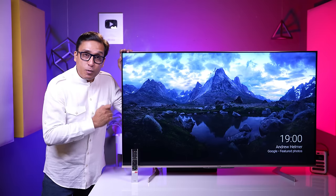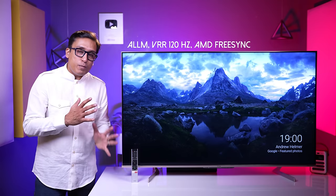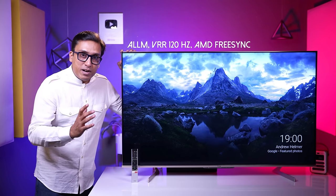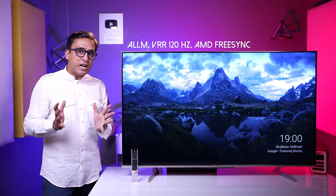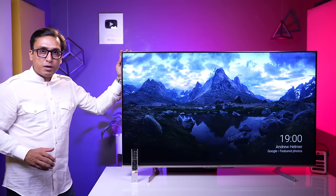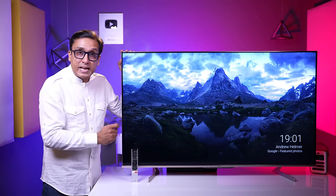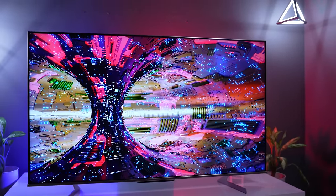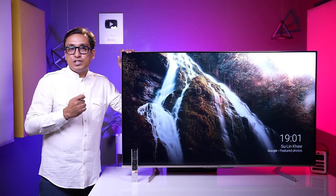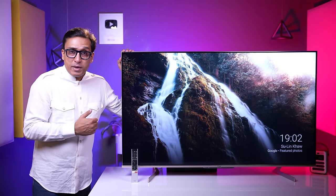VU Masterpiece Glow is a 120Hz panel and it is a delight for gamers. You get auto low latency mode, VRR at 120Hz, and AMD FreeSync. You have 2 HDMI ports that support 4K at 120Hz. If you have a gaming console, look no further — this is one of the best TVs in this price range. The brand claims 7ms response time, and the VRR at 120Hz promises good gaming performance.